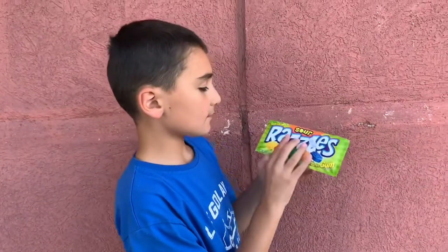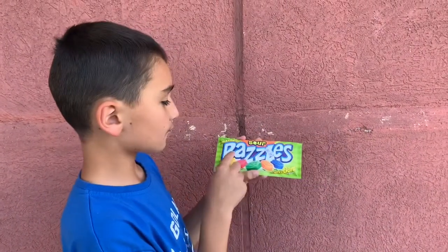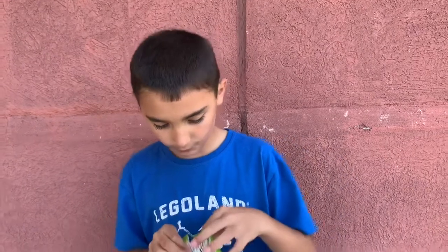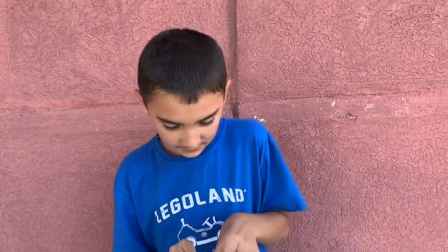Hi guys, so today we're going to be trying these sour Razzies. I've never had these before. We're at the store, right outside it, and let's try one.